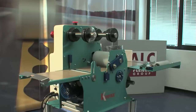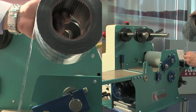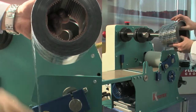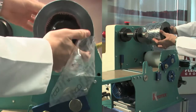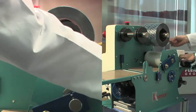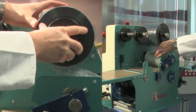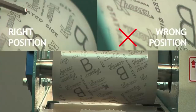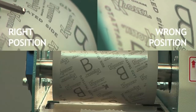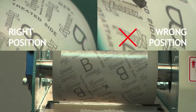Insert the rolls in the machine. Insert the polythene roll, making sure it faces the right direction — it must unwind on the left side. Once placed on the silicone roller, make sure that the writing is in the right position, as indicated.